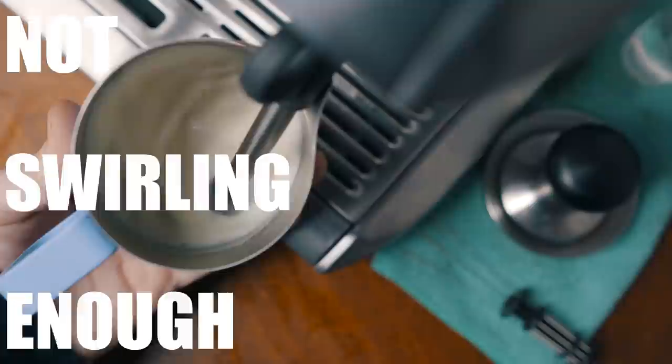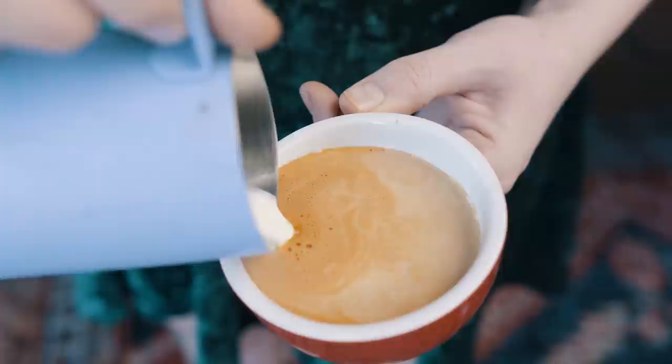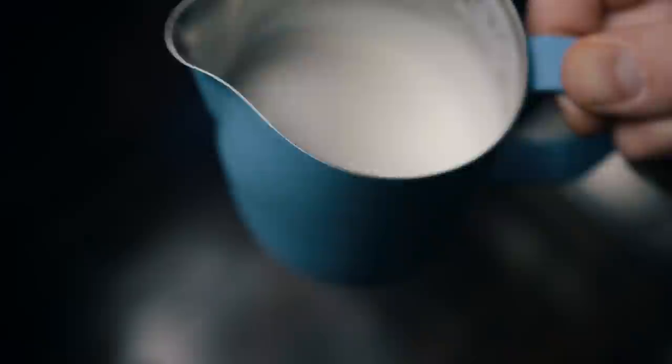Next up: not swirling the milk enough. Foam is full of air and less dense than milk, so when you're finished steaming your milk, it's constantly fighting against you to rise up in that pitcher. We can refer to this as separation, and to prevent that separation, we're going to swirl our milk — but you're probably not swirling enough. If you don't swirl enough, instead of getting that clear, defined image, you'll just end up with a big foam turd on your cup. So just before you're about to pour, I want you to swirl the milk in the pitcher vigorously against the sides until it becomes thin and there's no dome of foam on top of the milk.